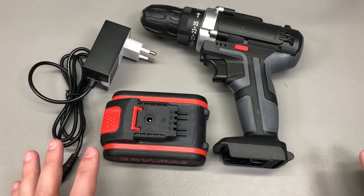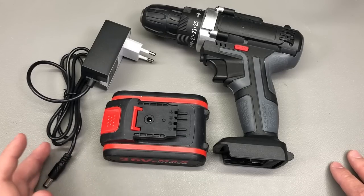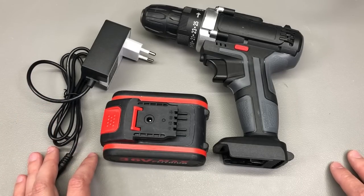Welcome to 'New in the Mail,' the most popular segment hosted here on the channel. It's been quite a while since the last one, so a lot of interesting stuff has been gathering in my special bin.